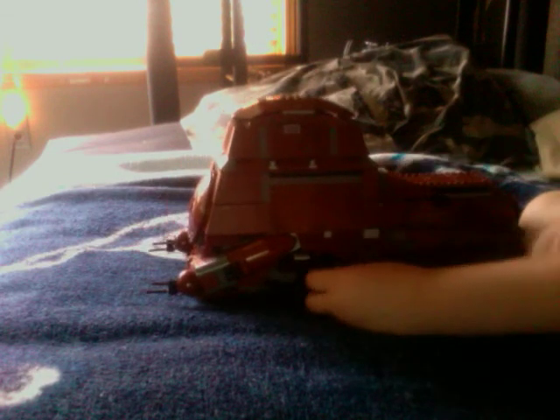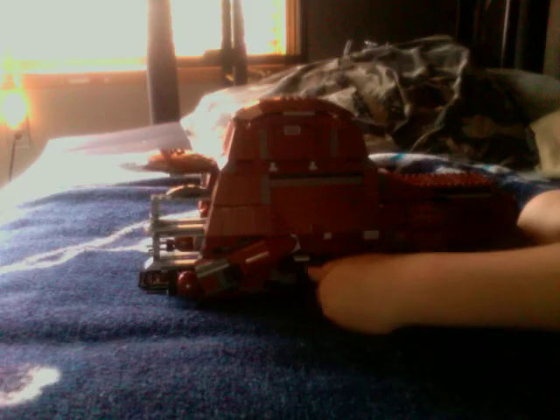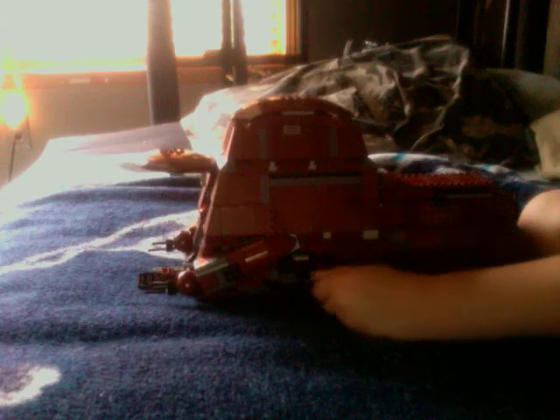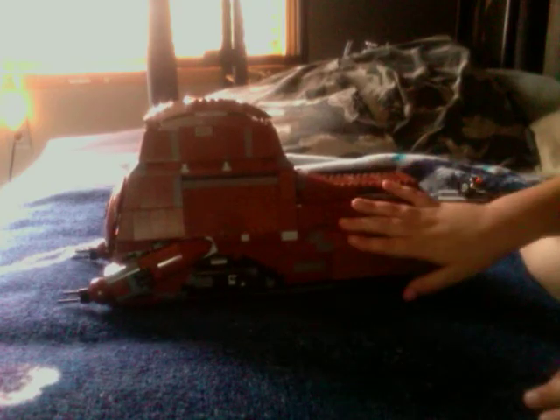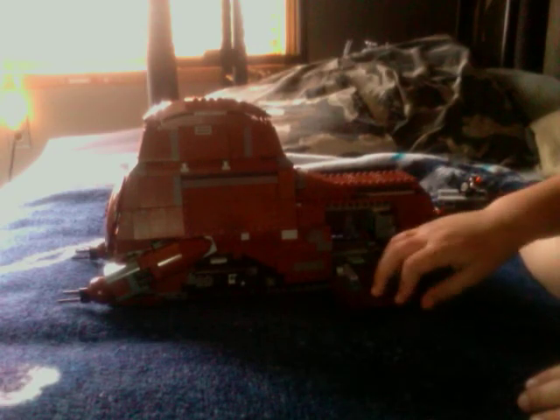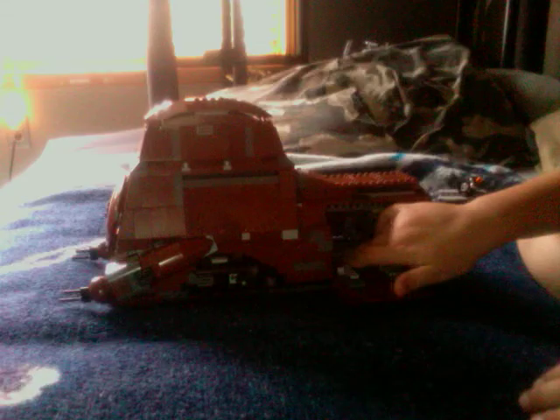I'll show you the main feature. I'm just going to move it to this side. When you pull up this knob, that's what happens. And pull that up, put that down. And there's another hatch right here — it's kind of like a handle, you just pull that down. I'll show you the back.